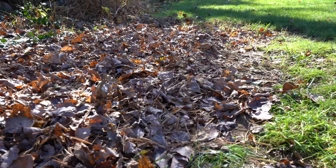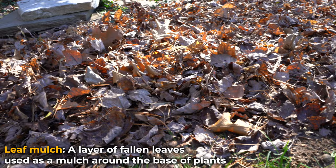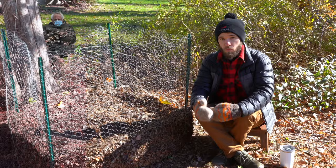At its most simple, leaf mulch is just using leaves as a mulch covering for your plants. Like any other mulch — like straw, grass clippings, or even plastic mulch — leaves can be a very effective mulching material. Leaf mold, on the other hand, is broken down leaves over the course of many months to many years.